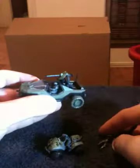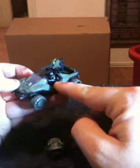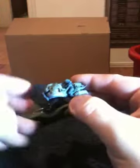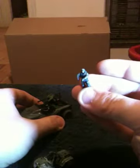The turret itself fully rotates 360 degrees. It comes with three little mini figures. Driving the Warthog is a Mark 5B Spartan. There's a Recon Spartan for the Mongoose, and operating the turret of the Warthog is a UNSC Trooper.